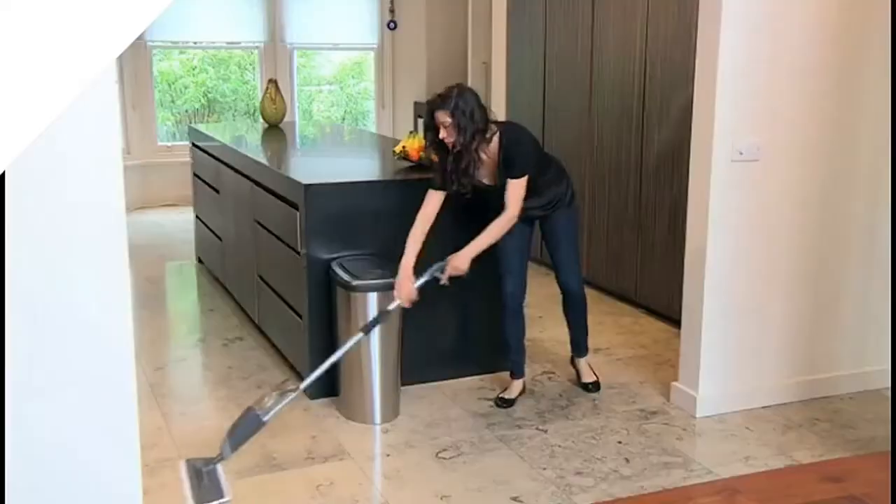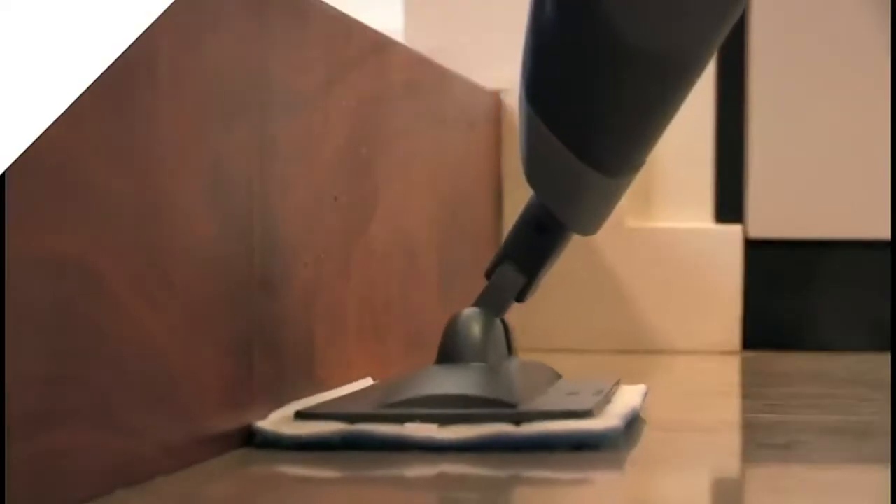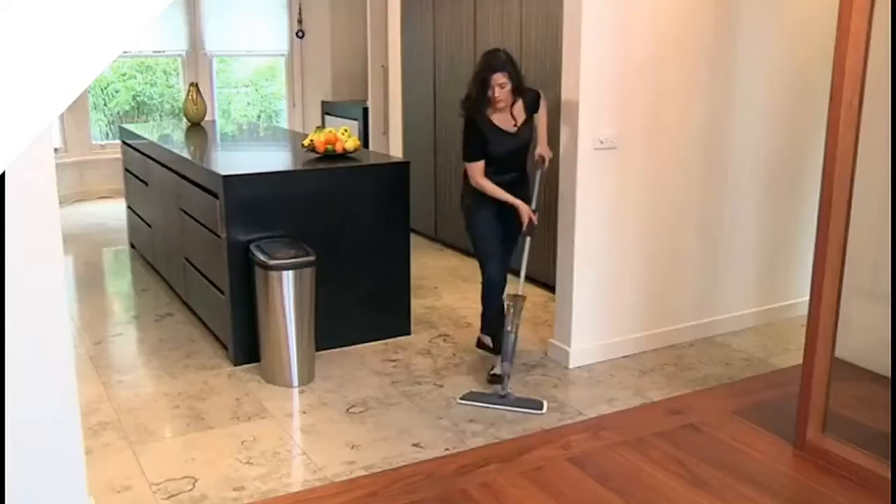Simply mop and go. The 100% microfiber pad attracts and locks in the dirt like a magnet, and the swivel head gets into those hard-to-reach places for convenient cleaning in your home. And it doesn't stop there.